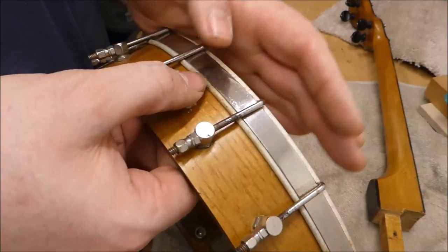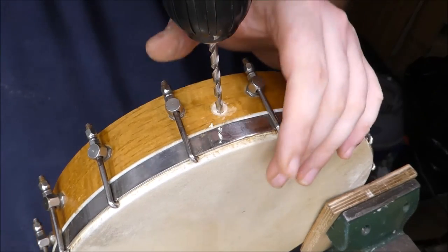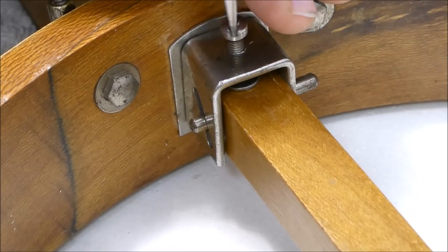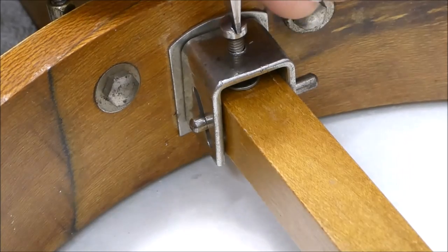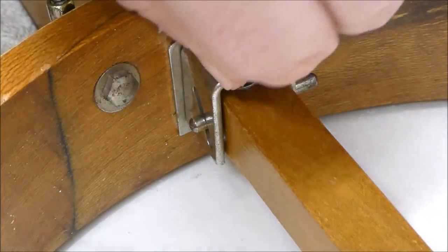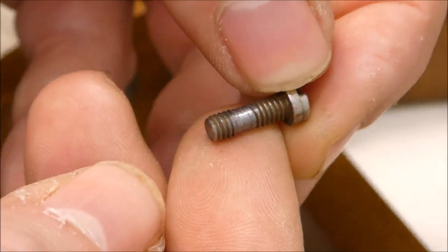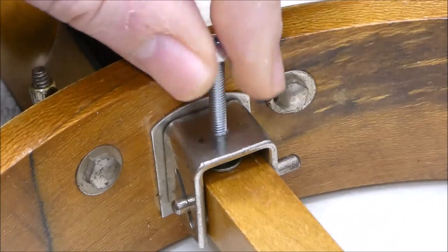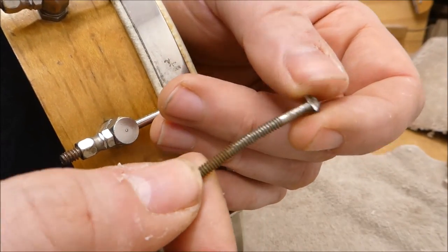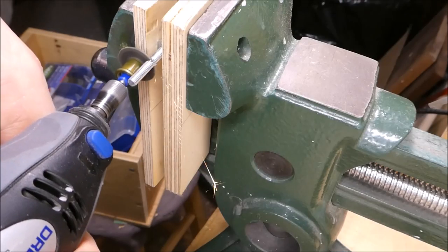I made a plug for the previous screw hole, glued that in, pared it flush, and drilled a new hole slightly higher up the body — then reinstalled the neck in its new higher position. As I was putting on that wedge bracket I realized the screw was being prevented from going in further because it was badly stripped out. I had one that would work but it was much too long, so I had to shorten it. Similarly the bracket screw at the tail end — the nut just wouldn't pass through that bent portion — so out came the Dremel.